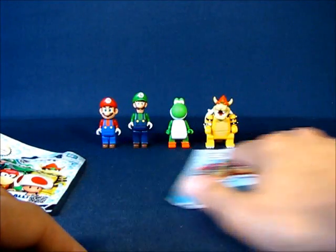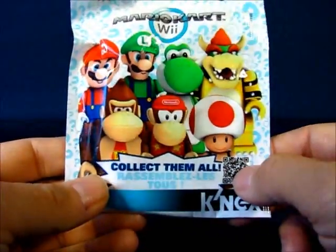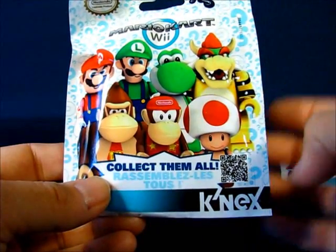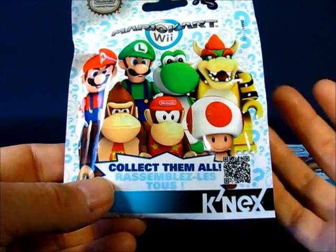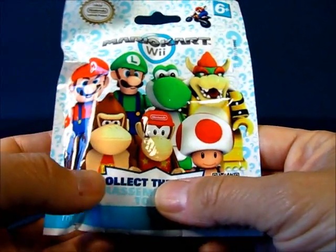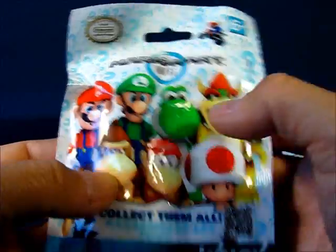We're gonna take a look at this first bag and try to feel what's inside. I'm hoping to get Donkey Kong, Diddy Kong, and Toad. Well, Toad is actually pretty easy to feel through the packaging because of his pretty bulbous helmet — so I don't think I have a Toad in here and I'll probably pick one up later. I don't think Toad is in any of these four bags. What I may think is a Donkey Kong might be a Bowser or a Yoshi, but we'll see.